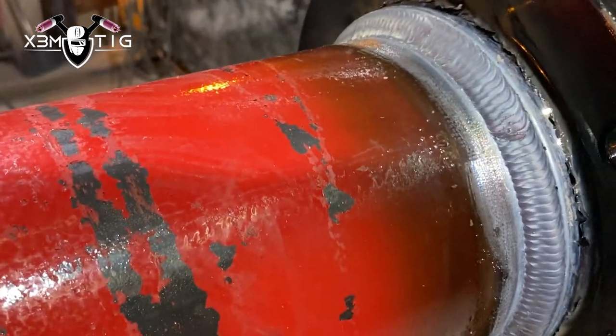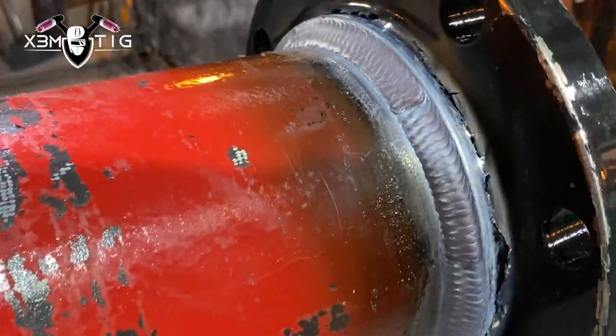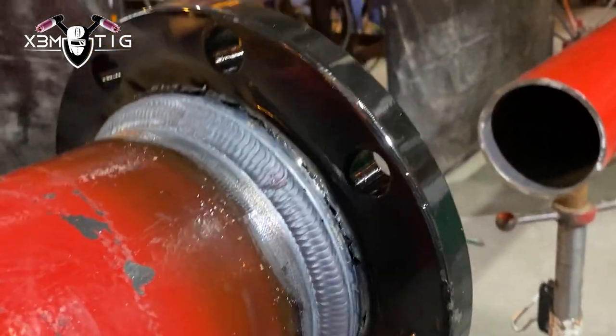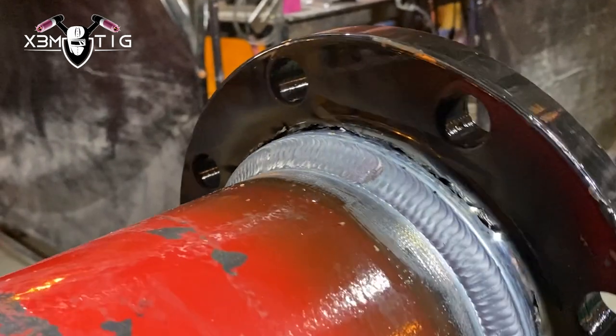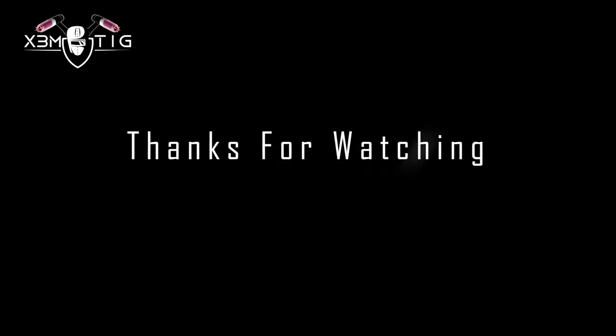Same thing — 1/8 rod, 70S-6, 160 amps. You can go even 170–180 amps on this one. Just stretch that puddle nice. I like to have a nice good-looking bead from the outside, although this is unfortunately going to be covered in red paint anyway. That's it guys — I hope you like this video and find something interesting here. Thanks for the support so far and see you in the next one, take care.